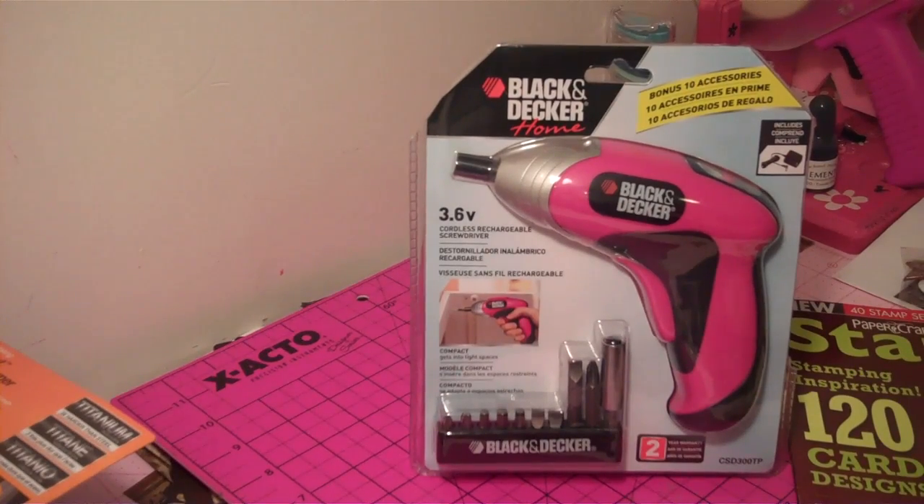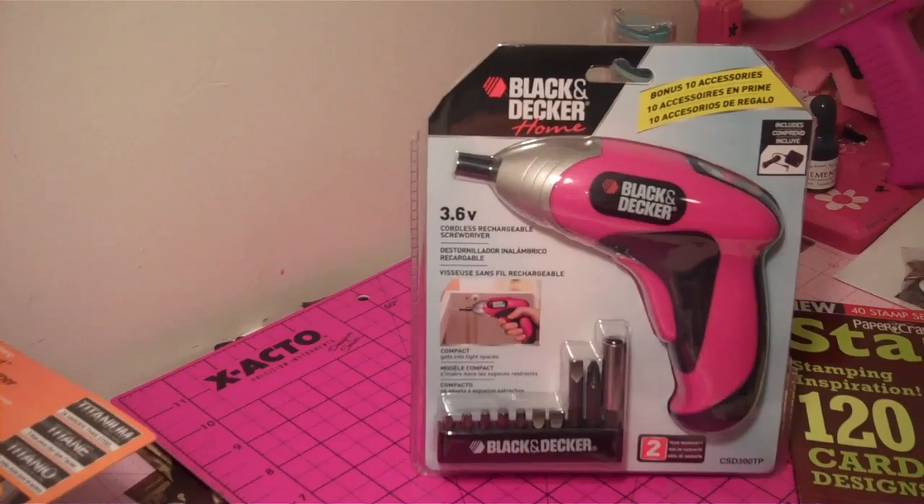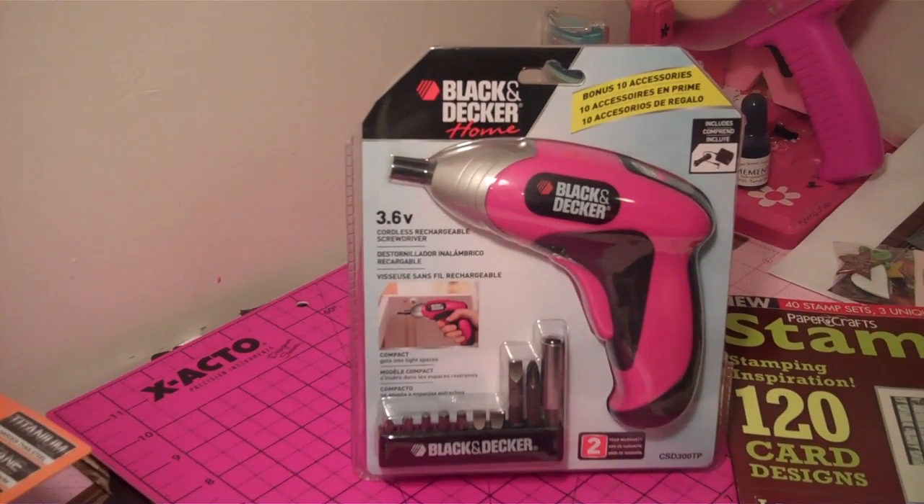Hello all crafty girls! Today I wanted to share with you something that I picked up today after work. On my way home I stopped over at Target. I am in the process of doing a couple of new things to my room, so hopefully by the end of this month I will do a new room tour. I didn't change too much, but what I changed I would like to share with you all, because I have not done a room tour in quite some time.